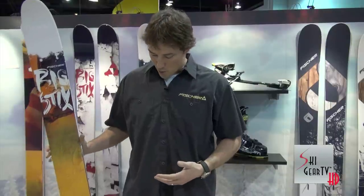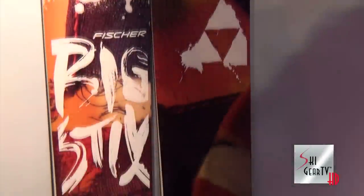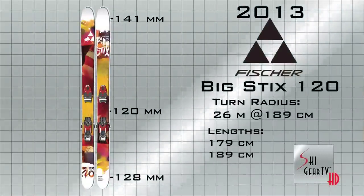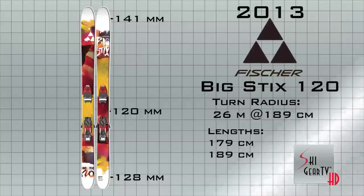This is the Big Sticks 120 — all-mountain, big-mountain twin-tip ski for the hard charger. Progressive side cut, so tapered tip and tail, rocker tip and tail. 120 underfoot, full woodcore, sidewall construction — big burly skis. It's the Big Sticks 120. Dimensions are 141, 120, and 128, giving it a radius of 26 meters.